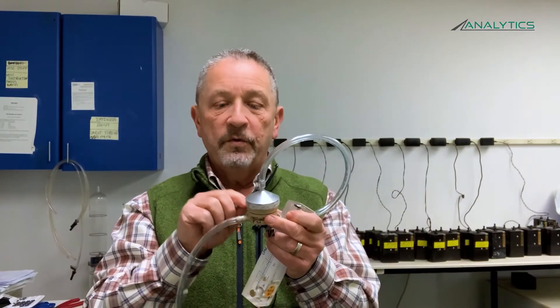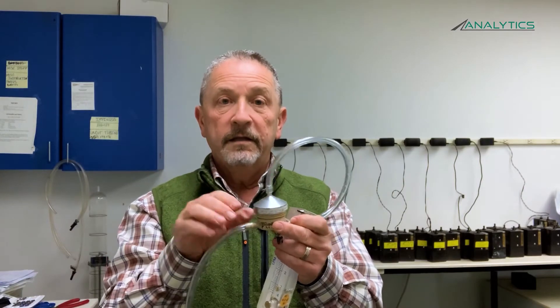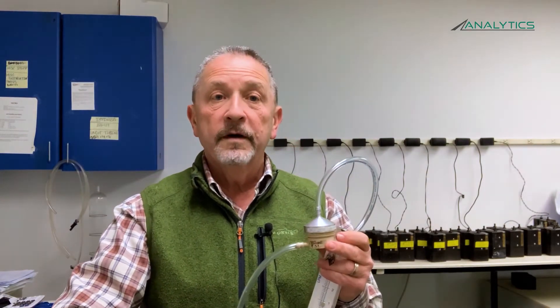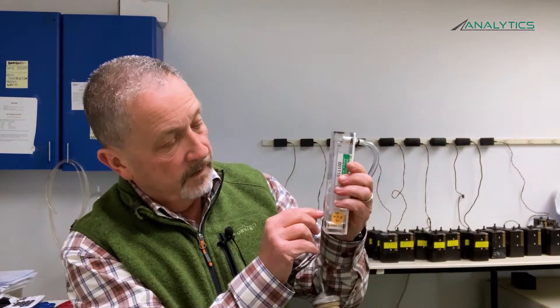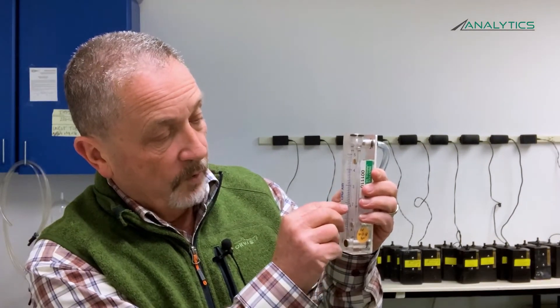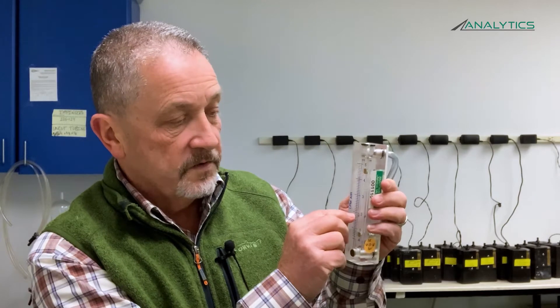If you get this setup from us, we'll have this already connected for you, so you won't have to do any of that work — the calibration adapter will be connected to your PPI. Turn your pump on and let it run for about 15 minutes before you check it. Then check your rotometer. For those who haven't used a rotometer before, it has a little ball that floats up and down based on the flow rate of the pump. Take your reading at the center of the ball — that's how we calibrate — and it should be reading right at two liters per minute.